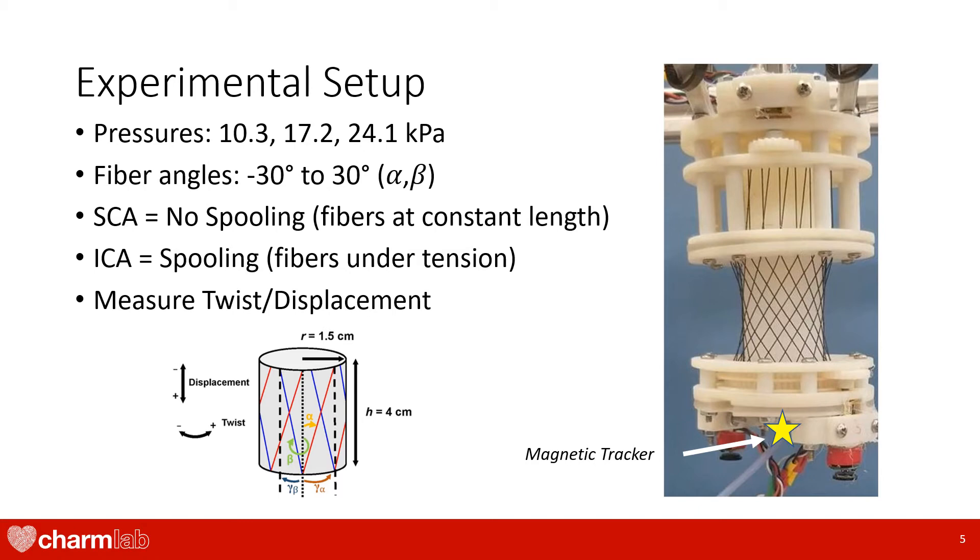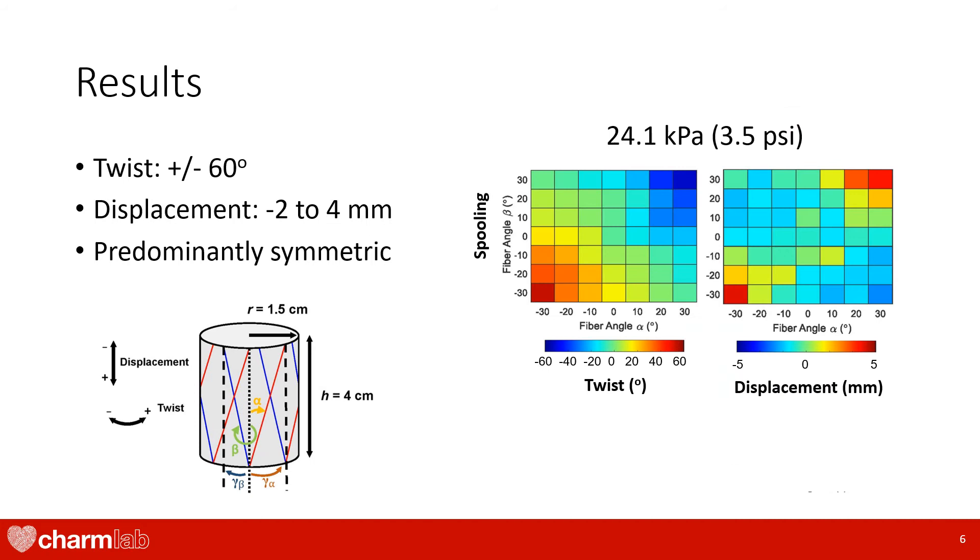The ICA case used spooling to tension the fibers so that there was no slack before actuation. Finally, we used a magnetic tracker attached to the bottom of the actuator to measure these twist and displacement outputs. Based on our experiment, we found that the actuator achieves twist angles between positive and negative 60 degrees while being able to contract by 2 millimeters and elongate by 4 millimeters.